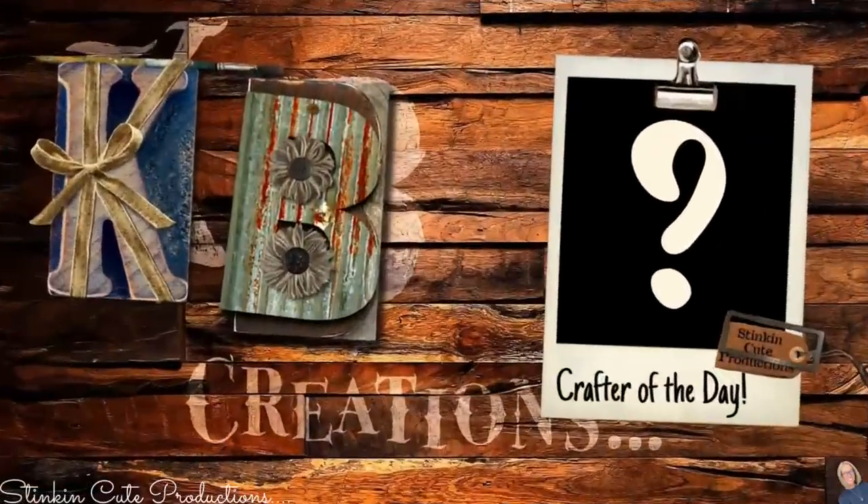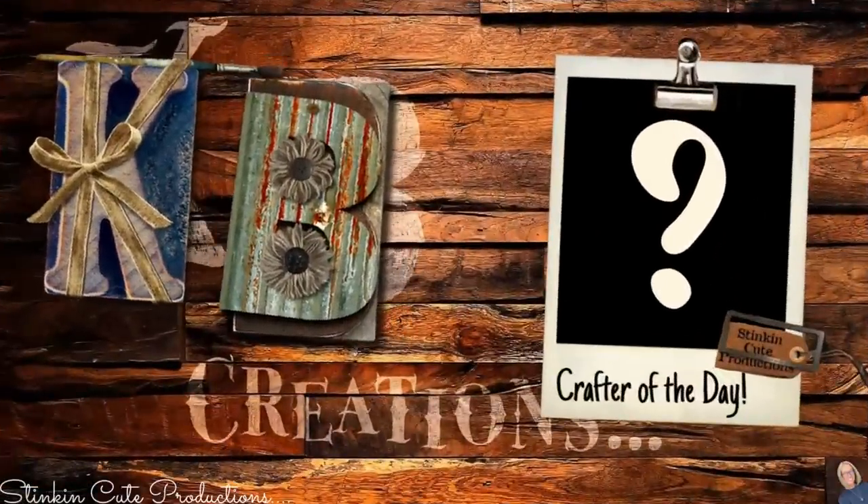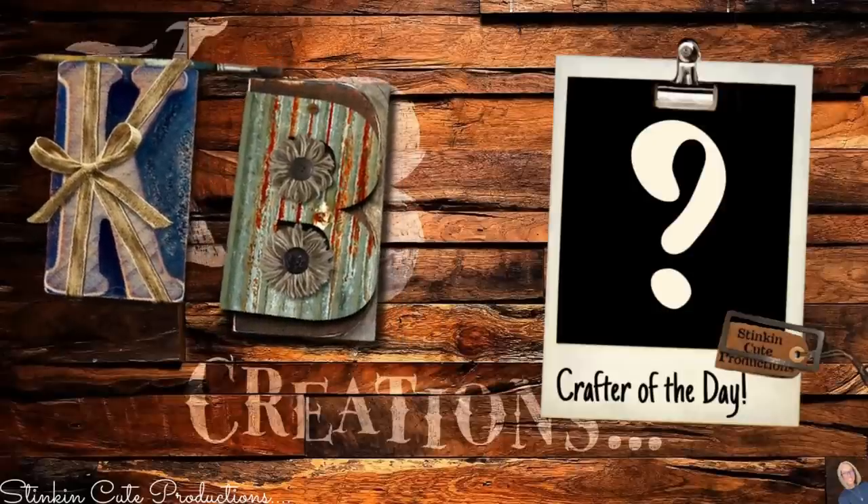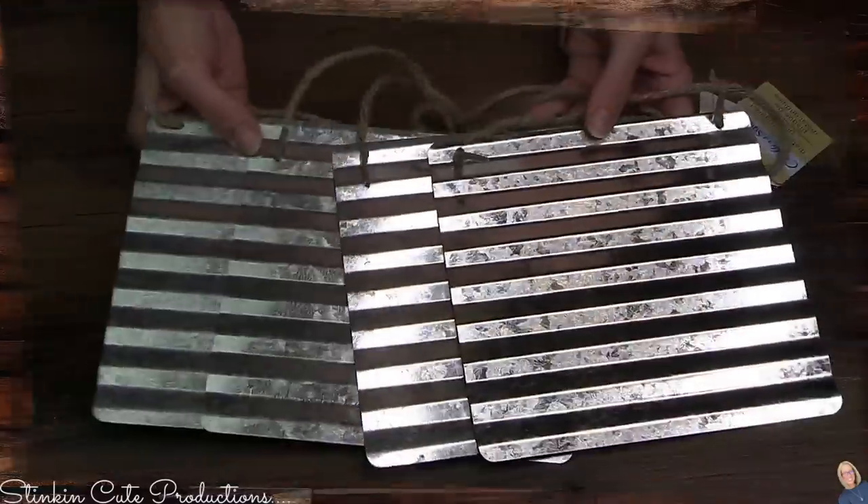Who is today's KB Creations crafter of the day? You'll want to stick around to the end of the video to see if it's your creation that's being featured.